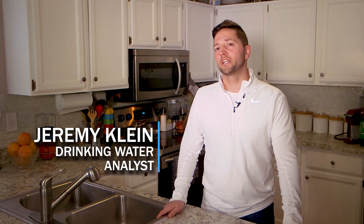Hi, I'm Jeremy. I'm a drinking water analyst and here today we're going to talk about drinking water sampling. Sampling for lead and copper in drinking water is very important for any community, and it is critical that all sampling is conducted properly to ensure accurate results.